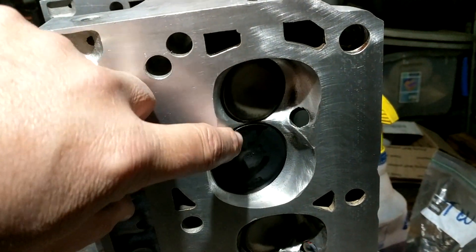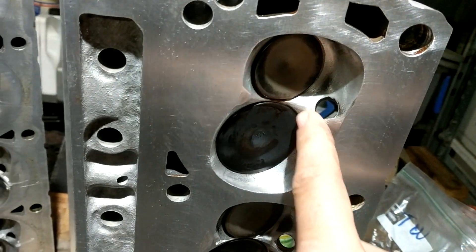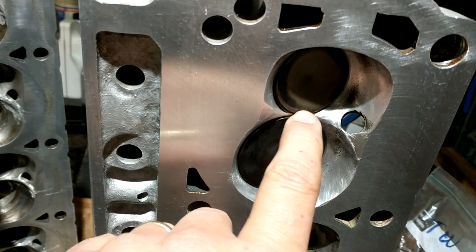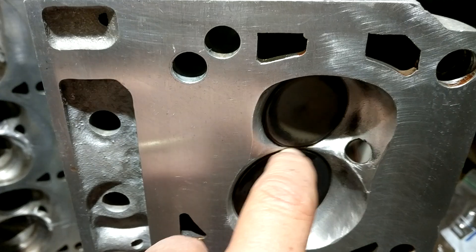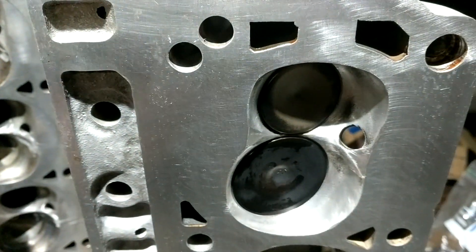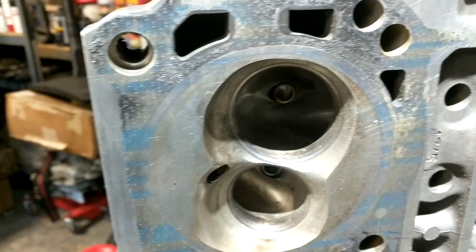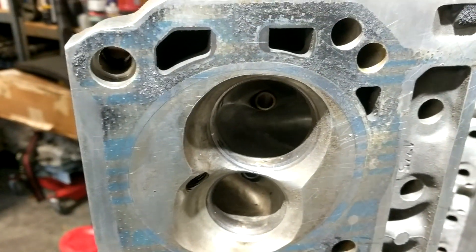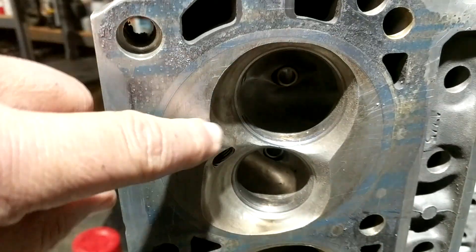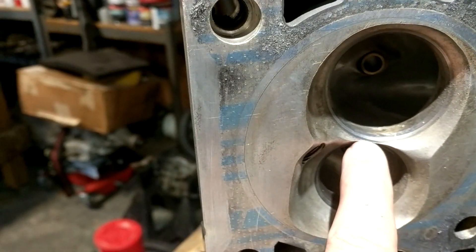What I did was lay this back a little bit right here, and in this area kind of got some of that bridge taken out. Here in the middle on the stock one there's a really significant bridge across there. This is a stock chamber stock Twisted Wedge that I ported — I had these on the LTD when I had the 302 in it. You can see right here how high that is, and then you can see that bridge right there.